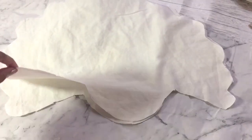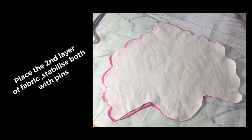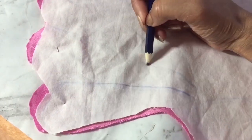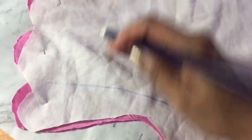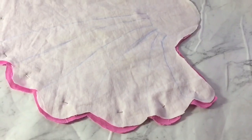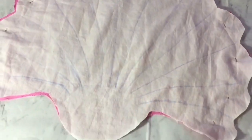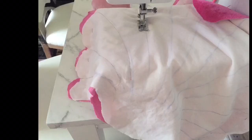We need two more pieces of the same size and shape. I'm using a different material in off-white cotton. I divided it with curvy lines to get a complete scalloped shape, then sew it without closing any seams.